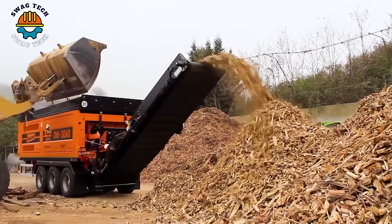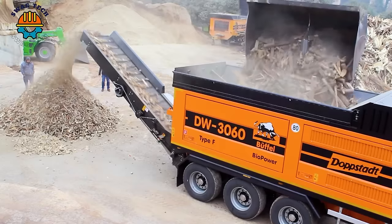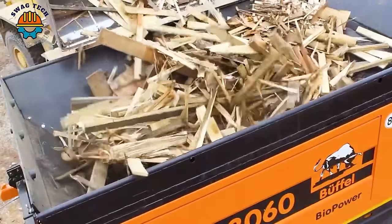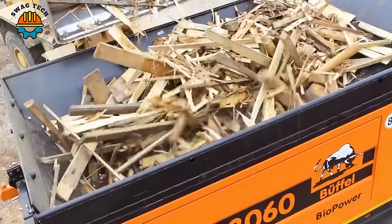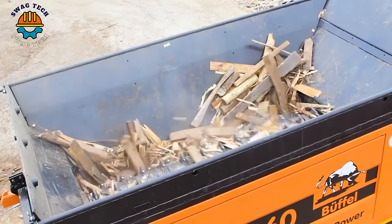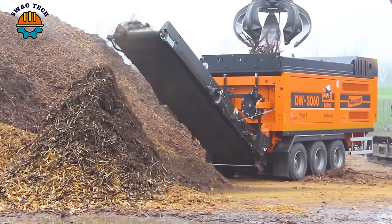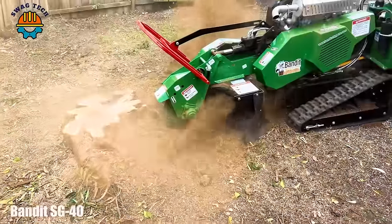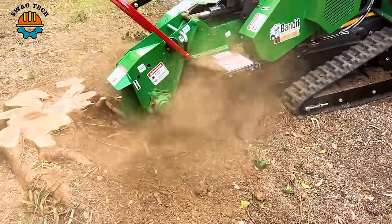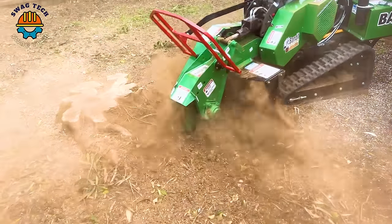With a huge rotor size of about 3 meters in diameter and a crushing capacity exceeding 50 tons of material per hour, it processes bulky waste with unparalleled efficiency. The Bandit G40 tree stump grinder, equipped with a 38 horsepower Kohler 5 motor, emerges as the ultimate solution for stubborn tree stumps.